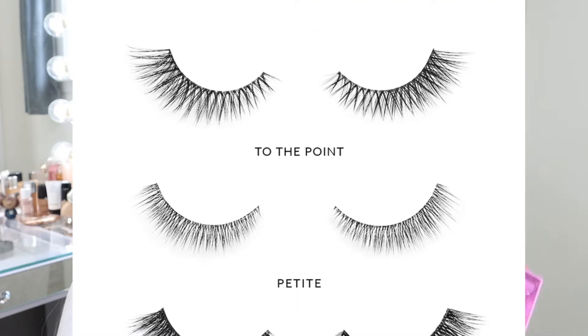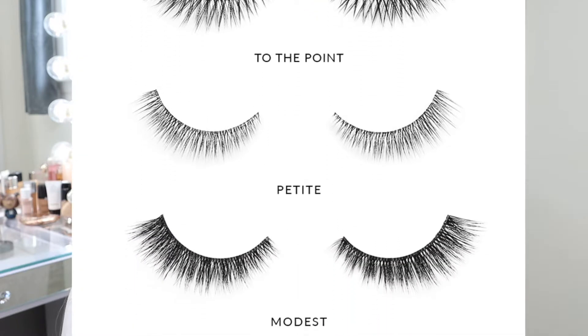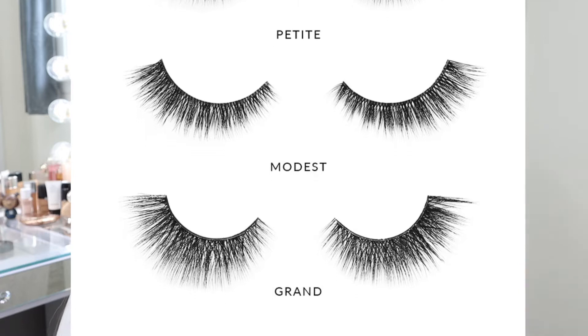Last week they also released a combo pack. This is the Night Pack. They also have a Day Pack that has just the petite lash, which is a smaller lash. I got the Night one with the Modest. Initially the liners were released separately from the eyelashes, and there are four eyelashes in total: Petite, Modest, Grand, and To the Point. I decided to purchase two lashes - the Night Pack, which includes the Modest lash as well as the To the Point lashes. So let's go ahead and try these.